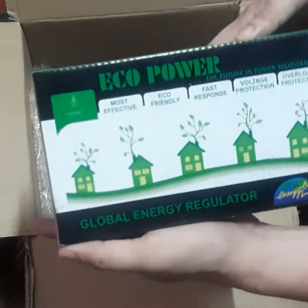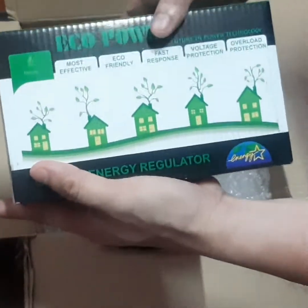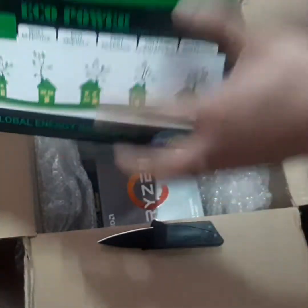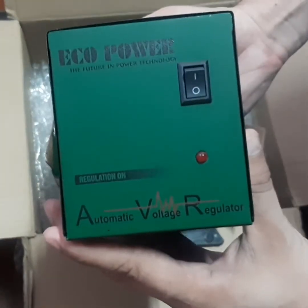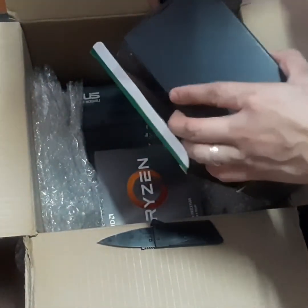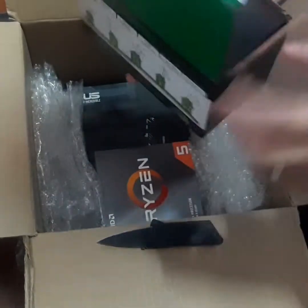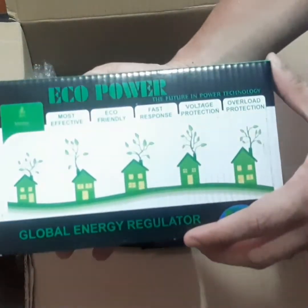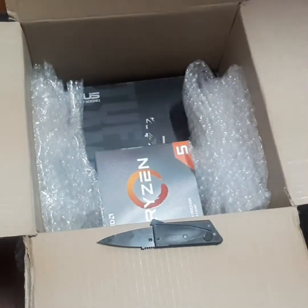Here we have the AVR, which is our safety net in case power goes wild. I just want to check the status of the item — it looks brand new, as it should. We'll put it in the box because we are going to be building this over the weekend, or maybe on a weekday depending on my schedule at work.